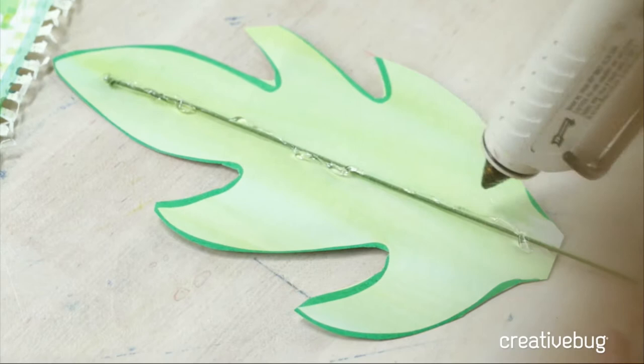Welcome to Creative Bug — we're live like we always are on Tuesdays and Thursdays. I'm working on shapeable paper leaves. We started by painting our Strathmore drawing paper on both sides with very loose gestural painting strokes, kind of like in my painted gift wrap class. Then once it was dry, we took two layers and glued them together with one of these floral wires — a 16-gauge wire; you could also use an 18-gauge — and that gives it lots of strength so you can shape it.